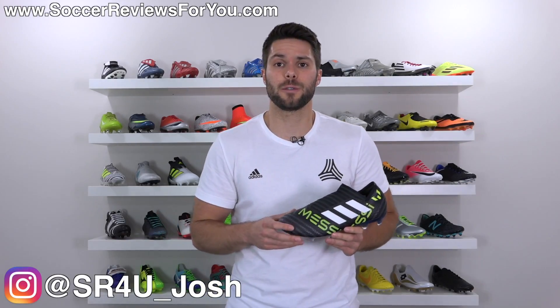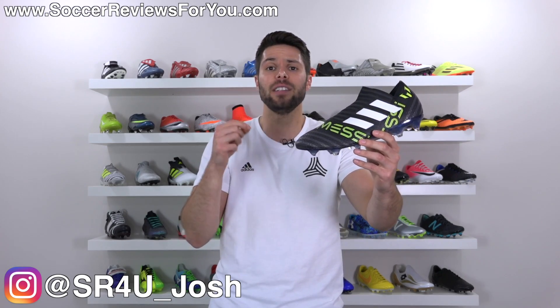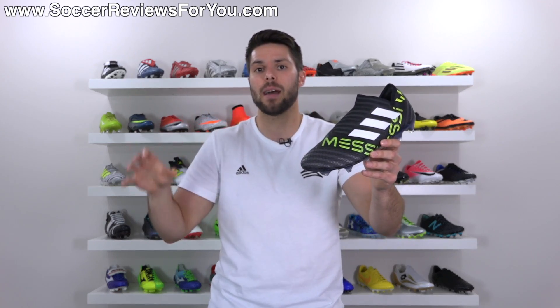What's going on guys, Josh from SoccerReviews4U.com bringing you my review plus on the video of the brand new Adidas Nemesis Messi 17 Plus 360 Agility, the new laceless Messi variant of the current Nemesis lineup.